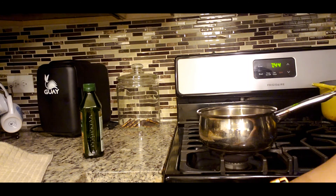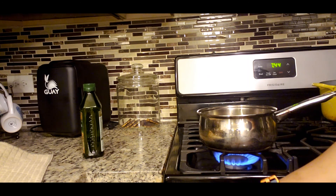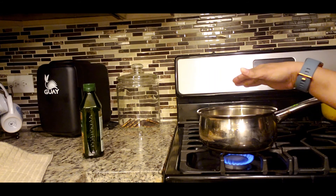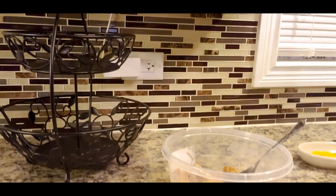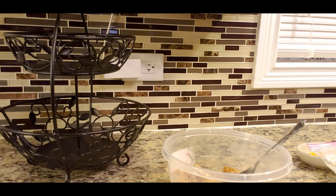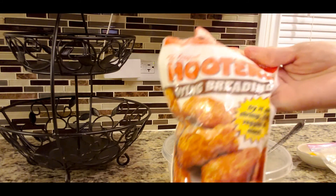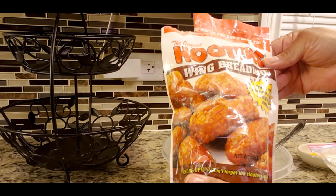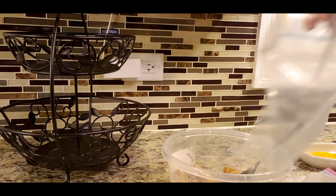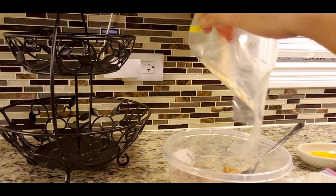I'm going to turn that on and have it low. Now we're going to go back and season these buffalo strips while the pot is getting hot. I'm going to take some Holders breading and put it in a plastic Ziploc bag, just a little at a time.